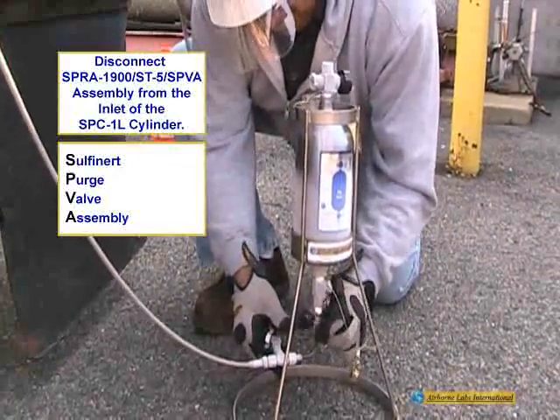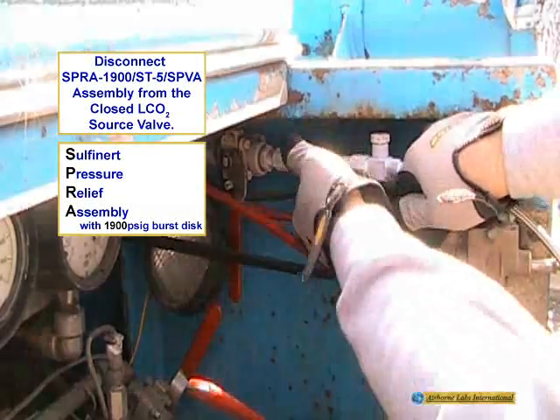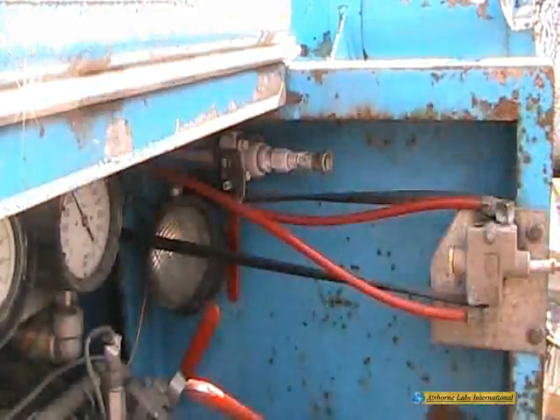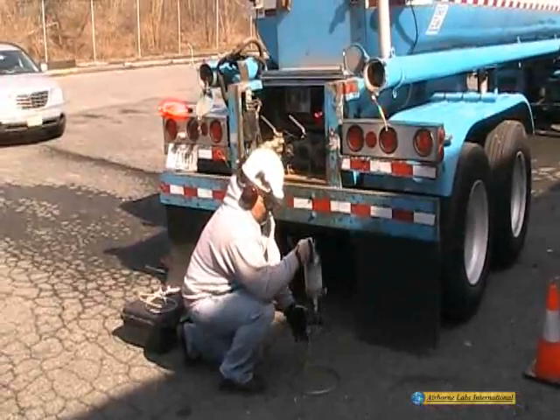Disconnect the entire transfer line assembly, first from the elbow fitting on the 1-liter cylinder inlet port and then from the liquid CO2 source valve. Do not allow the transfer line to contact the ground at any time. Close the purge valve, wipe off all surface moisture, and store the assembly in a zippered bag.